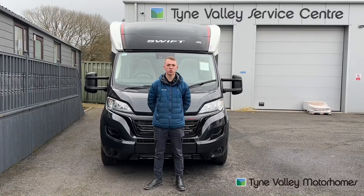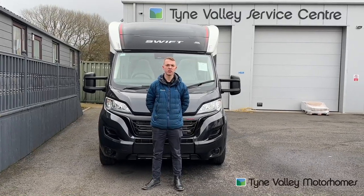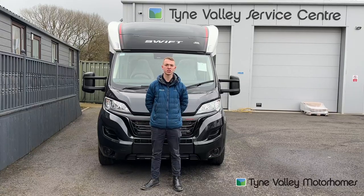Hi, welcome to Time Valley Motorhomes. I'm Callum and this is the handover video of the Swift Contiki 894.